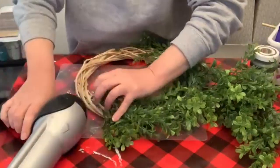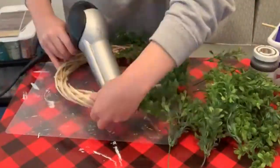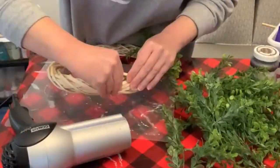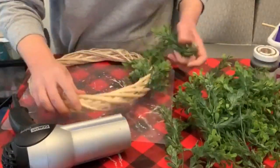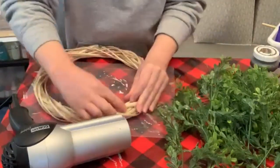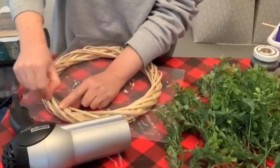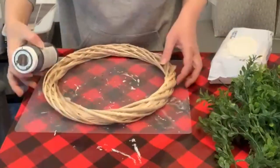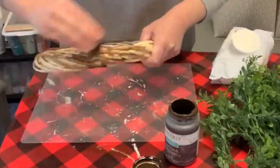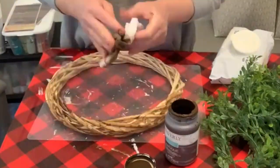I don't necessarily need the hair dryer to loosen it, but it is making it a little bit easier. That took me literally like a minute. I'm gonna try to pick off what glue I can, but you don't necessarily have to do that unless you're reusing the wreath form. I didn't clean it all off but that's okay — we're gonna go ahead and paint this. I'm just gonna use some antique wax and a baby wipe to stain it.